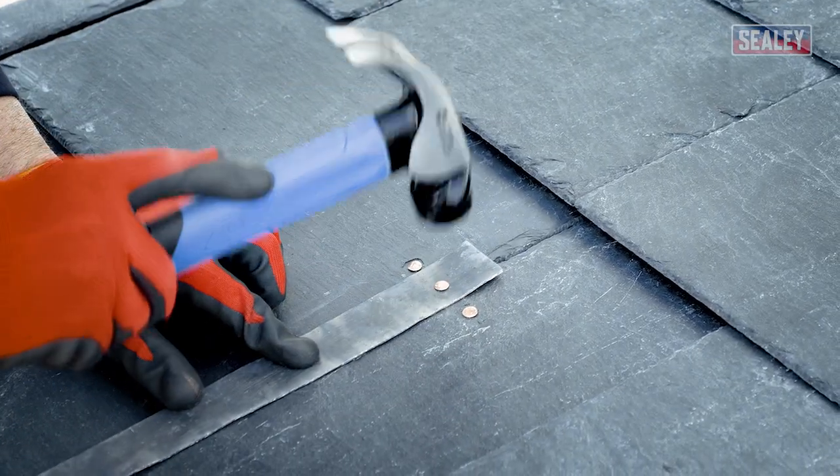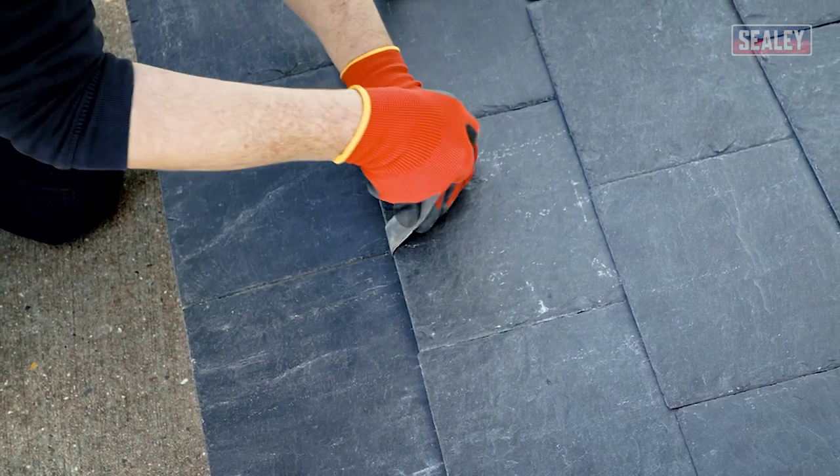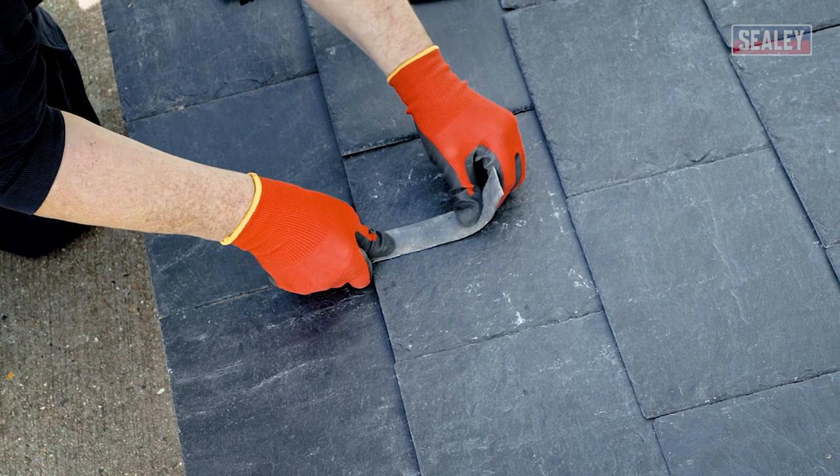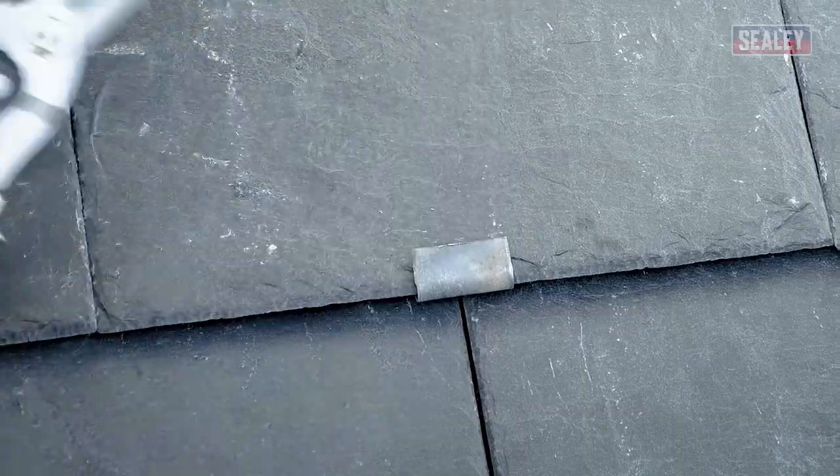Now slide the new slate into position. Once in place, fold the lead up to secure the slate. Finally, trim off any excess lead with tin or aviation snips and gently tap the lead flat.